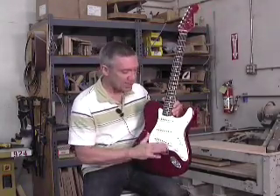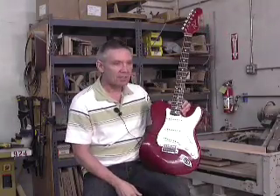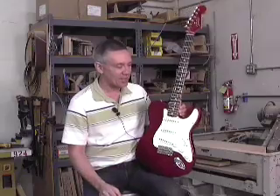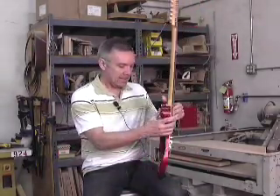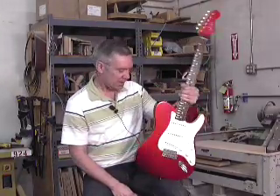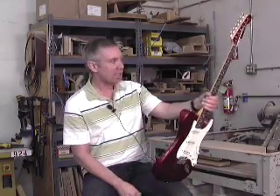It's a very versatile guitar. You get all the Strat thing going on, you get a little bit of Tele thing going on, and it turns heads because it looks funny. It doesn't look right but it looks right — it's kind of an unusual instrument. It's also comfortable to play; it's got the tummy cut and the arm cut of a Strat but on the configuration of a Telecaster.